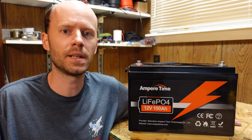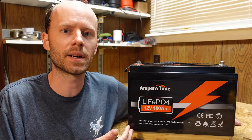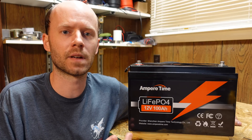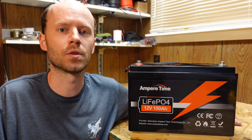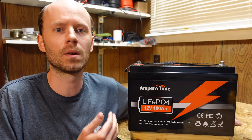Hey guys, today we're going to take a look at a battery many of you are already very familiar with. This is the 12 volt 100 amp hour lithium iron phosphate battery from Ampere Time. I wasn't going to review this battery at first because of how popular it already is. However, they had asked a couple of times, so I figured sure, why not? And this will likely be the last 12 volt battery review video for a little while.